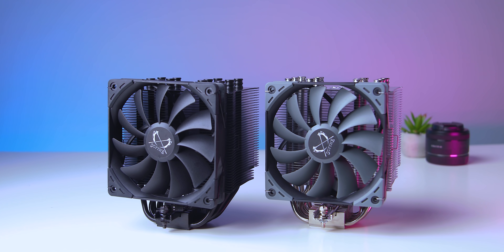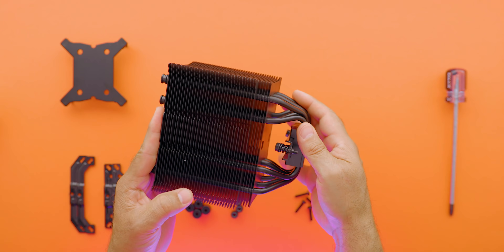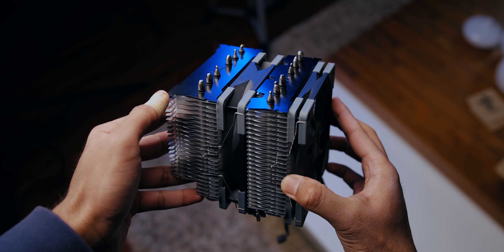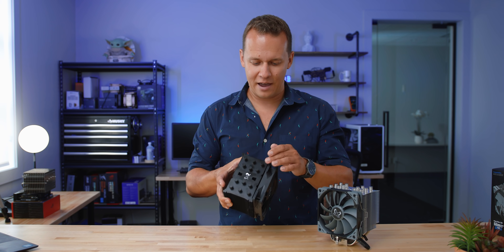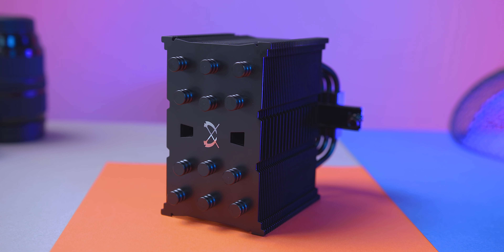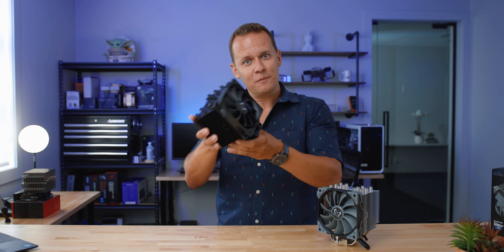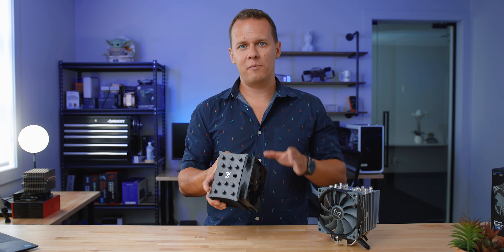Other than that, the design is exactly the same as the Mugen 5 Revision B. It has a massively deep fin array with a few strategically placed indents to reduce turbulence. The fins are some of the thickest I've ever seen on any cooler — not the chintzy stuff a lot of other companies use. And unlike the Fuma 2, there aren't any sharp edges. I also want to draw your attention to how Scythe terminates their heat pipes at the top — a small detail, but the quality goes a long way. As for the fan clips, they're some of the sturdiest I've ever seen — this thing does not move at all, and getting them into place is just so unbelievably easy.